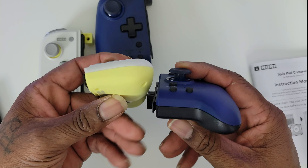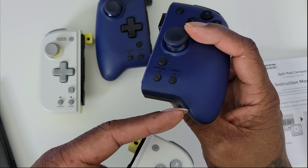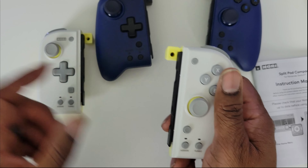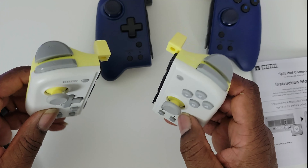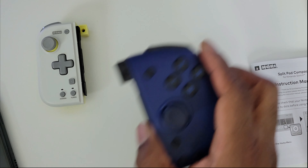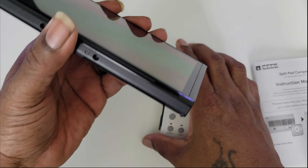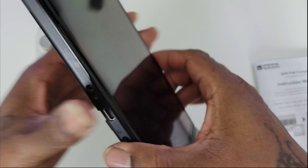There are so many controllers out there on the market, quite a few of them, and also Joy-Cons you can use. But me, because I play handheld and I have big hands, I like to have a real solid controller. Especially the d-pad — the d-pad is really the thing for me, because I like to play a lot of retro games.